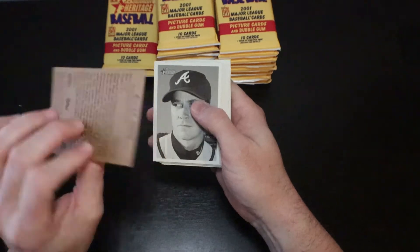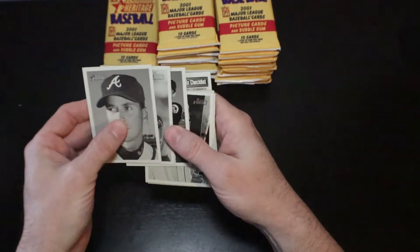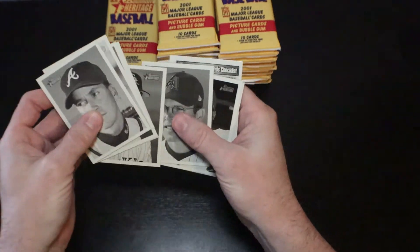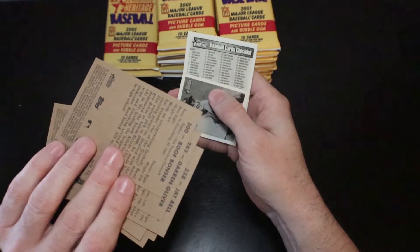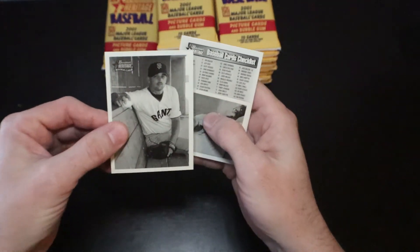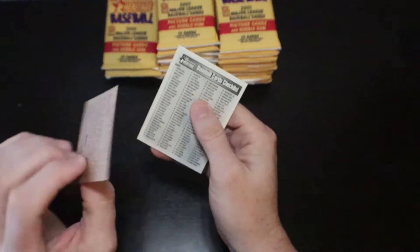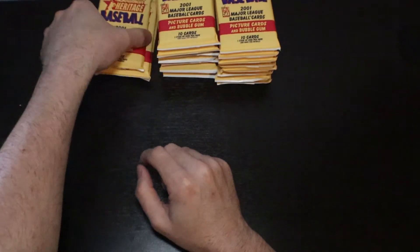JT Snow. There's Tom Glavin — Hall of Famer. Benito Santiago. Robin Ventura — got beat up by a Hall of Famer. Tony Clark, Brent Butler, Jay Bell, Darren Oliver. Let me know in the comments if you know who this is — Bonser. Has to be a joke, right? There is Allie Reynolds mini and checklists.